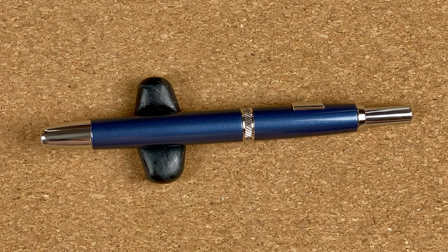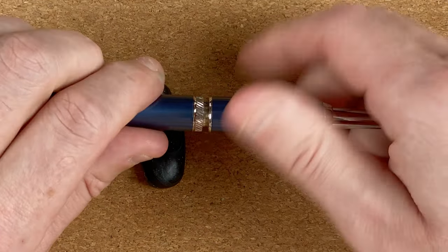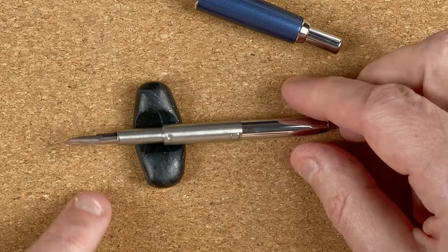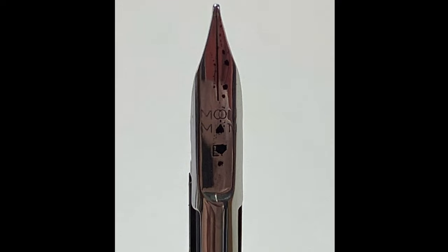I'm looking forward to trying this — I've never had a fountain pen like this before. Let's see what's inside. I'm going to twist to take the top off. Easing out, this is the actual mechanism. You can see there the nib — fairly plain nib. On there we've got the word Moonman and EF for extra fine. This is an extra fine nib. Personally, I would have preferred a wider nib, but I want to try this pen.